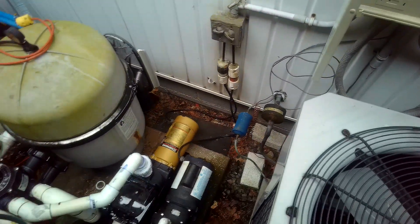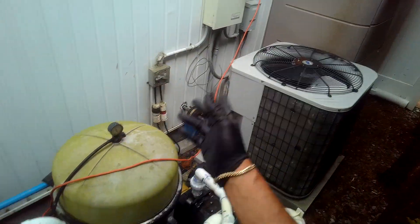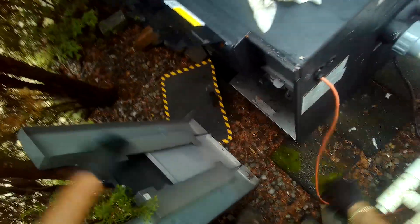Everything is on. I'm going to figure out the pool heater. All right, she's firing. Weird way, but that's how they wired it.